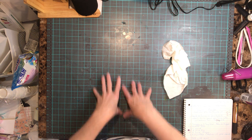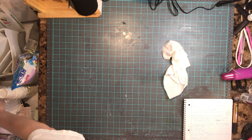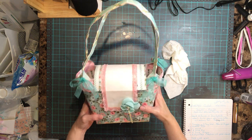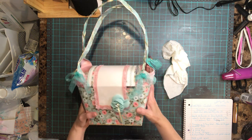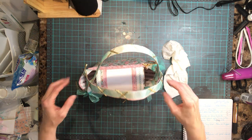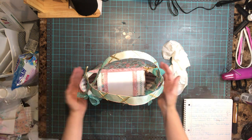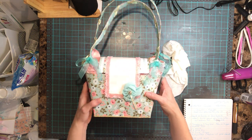We had to make it in their style, so let me show you the purse I made. Here's my purse! As everybody knows, I'm not too girly, but I did do it. The purse is created entirely out of paper.